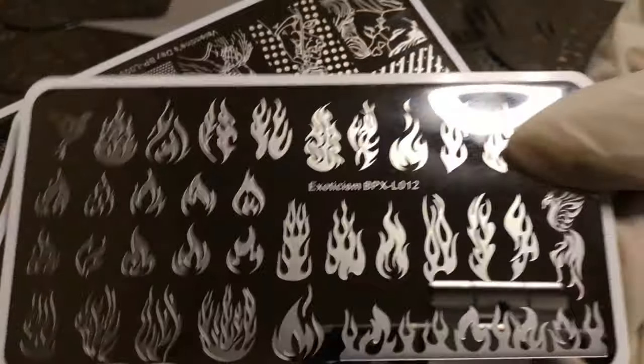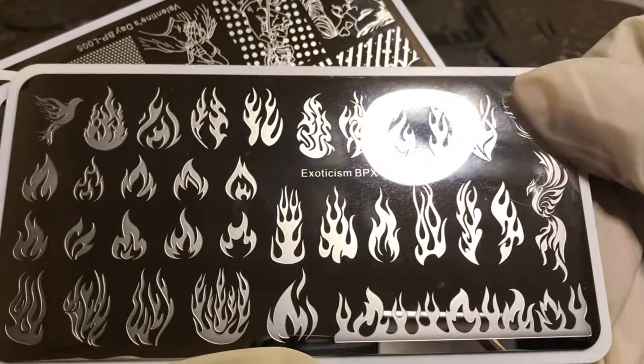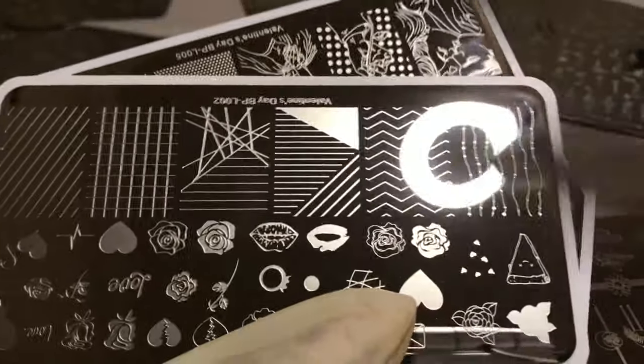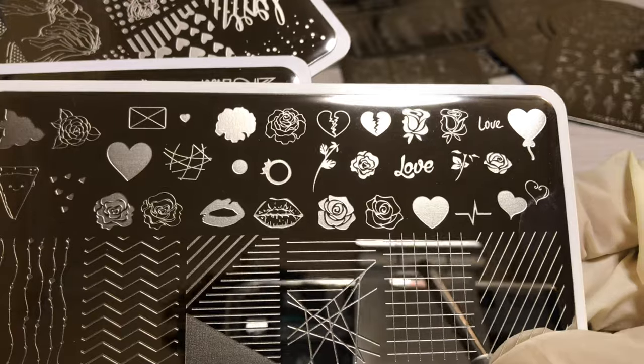Oh, flames! You know what this reminds me of? Naruto — or Dragon Ball Z, any type of anime really. And some Halloween ones — oh, I love this one, the kissy lips.